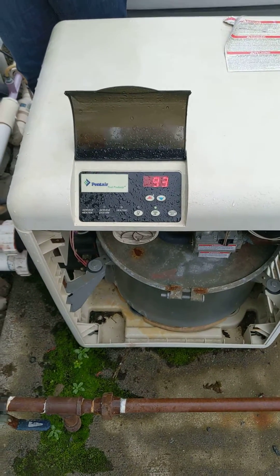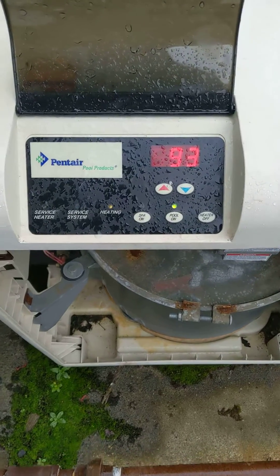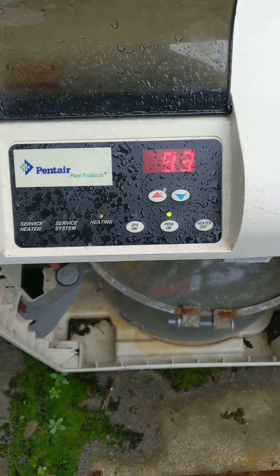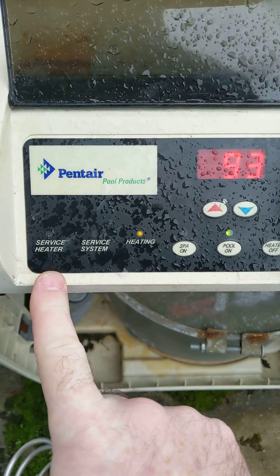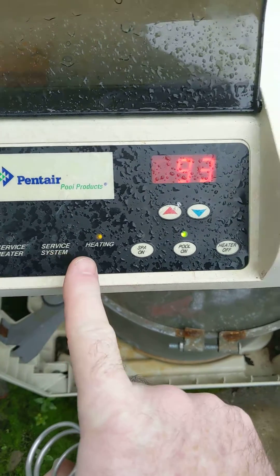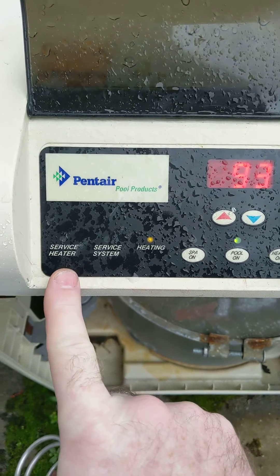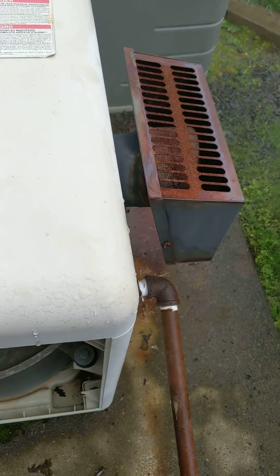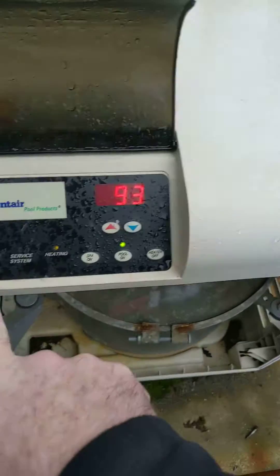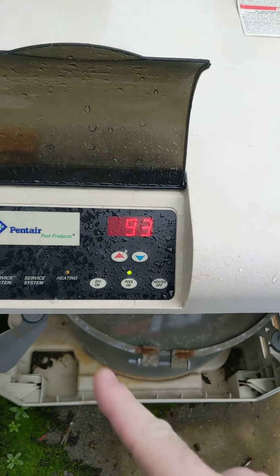Today we're addressing a problem with our pool heater — it's a Pentair Master Temp 400. Right now it is heating properly, no service lights on. But what's been happening is that it will heat for a little bit, maybe a minute or a minute and a half, then the service heater light comes on, the blower continues but the heat stops. After about 30 seconds, the light goes off, the heater reignites, heats for about a minute and a half, and then repeats.